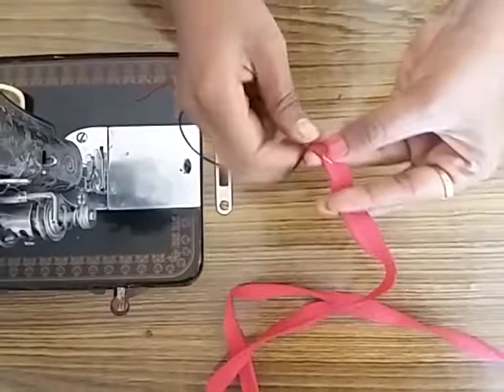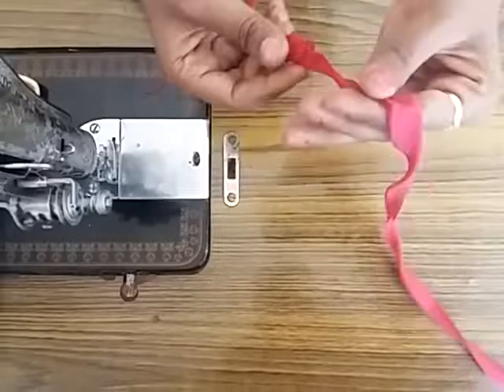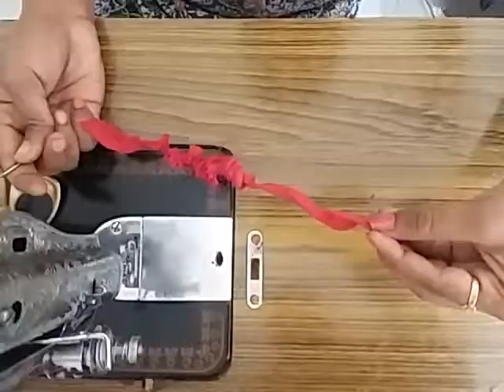If you turn it over, you will cut it too. I will not turn it full — you can pull it full.